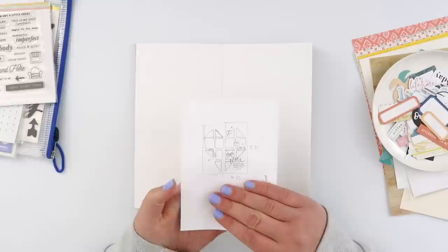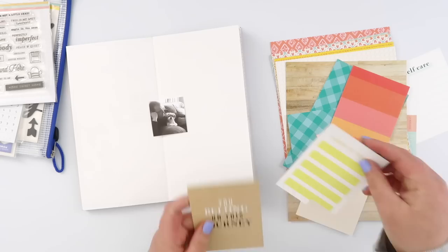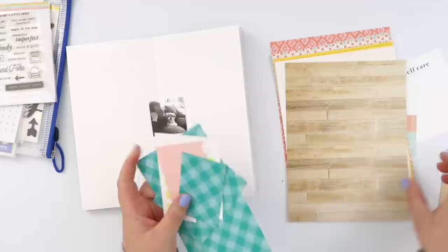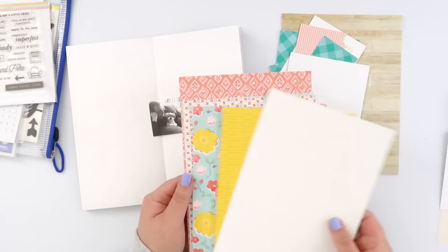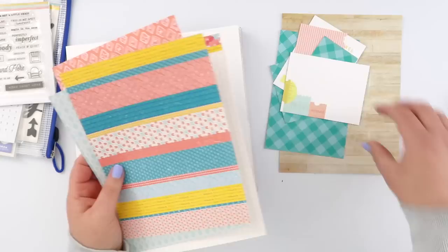Hi guys, I've got a traveler's notebook challenge for you today using the Around Here Lifecrafted kit from Citrus Twist. The challenge is to create a geometric design in your notebook. Because I'm not super great with geometric designs, I did sketch out a little something so I could work out the measurements for how much I have to trim these papers down.